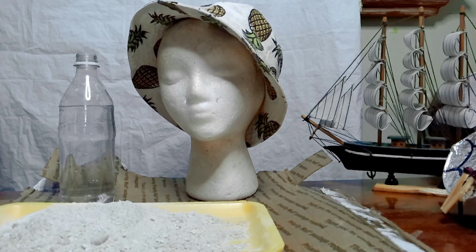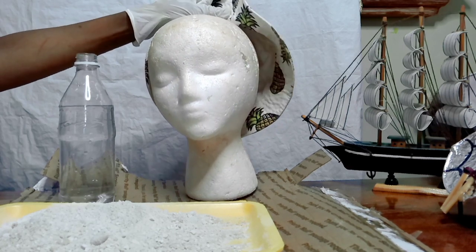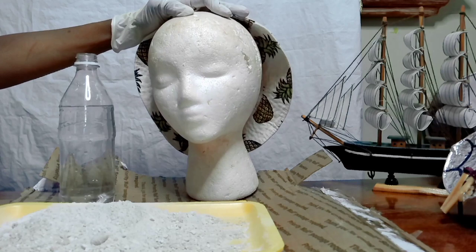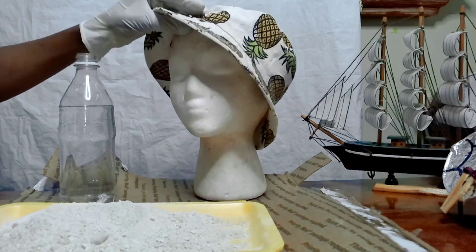Hi crafters and welcome to my happy place, that's Crafting with Michelle. Today I'm coming to you from the beautiful island of Trinidad and Tobago. I'll be taking this wig head — my daughter's old wig head — and turning it into a piece of art along with this floppy hat.